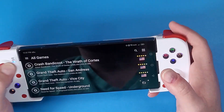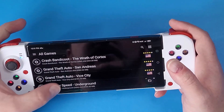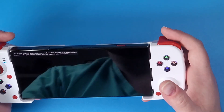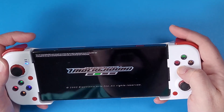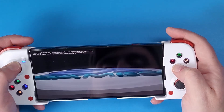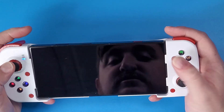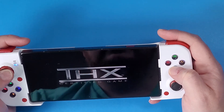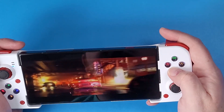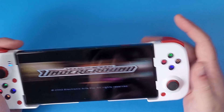Once everything is set up, from the main menu you can jump into a game and start playing with your BSP D3. My phone is a pretty powerful device, but if your graphics aren't working properly or there are issues with games loading, just lower the resolution and let it thread in the background better so your game will run better on your Android device.